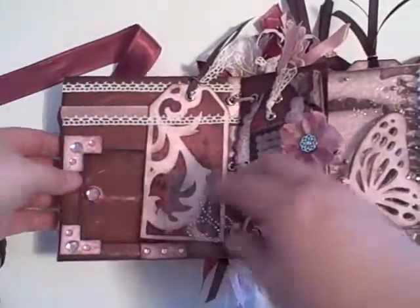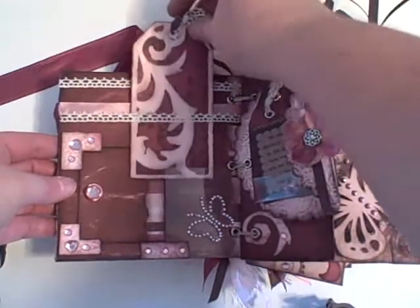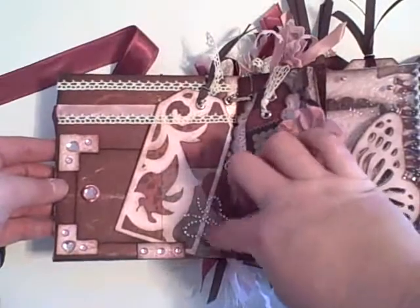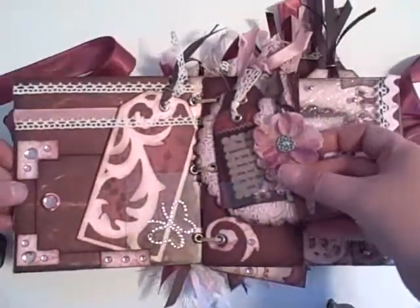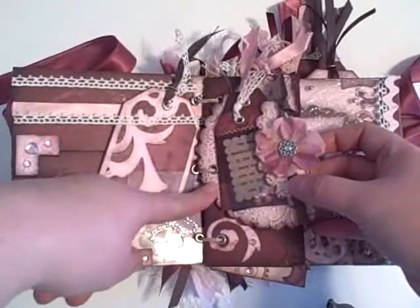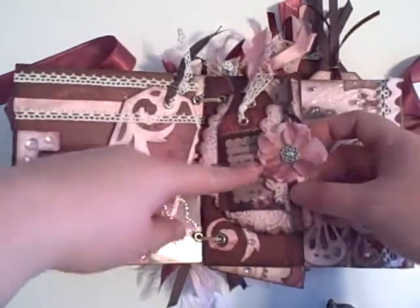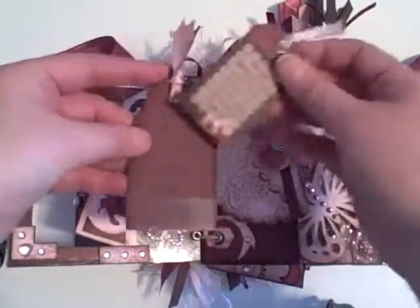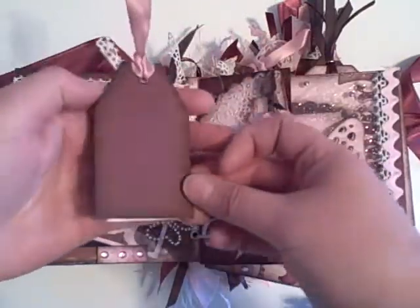This is the first page behind the door. This is a tag made with the Picturesque cartridge from a Cricut. It sits behind acetate with some bling on it — a butterfly bling. This one is a scallop circle that I cut with the Stampin' Up die. I just cut the end off of it and laid it over so that it would make a little pocket for the tag. This is a tag inside of a tag, with some acetate across the bottom of that also.